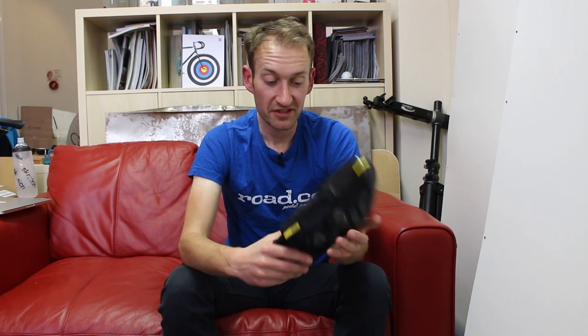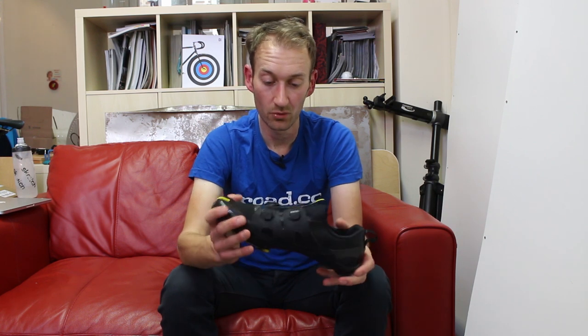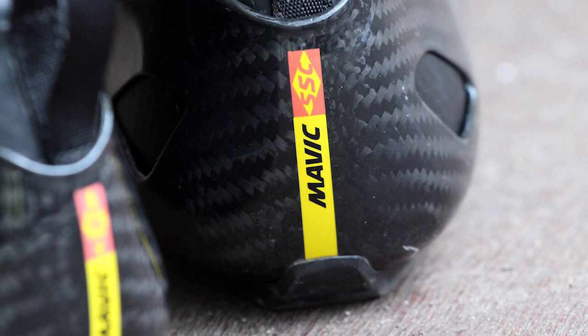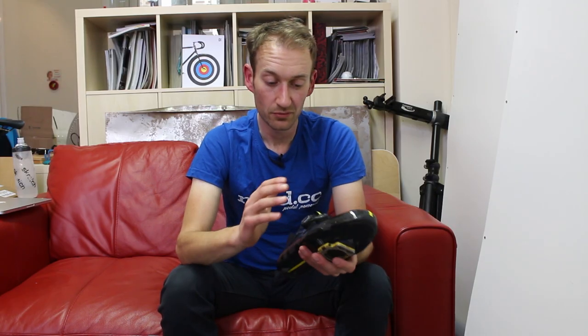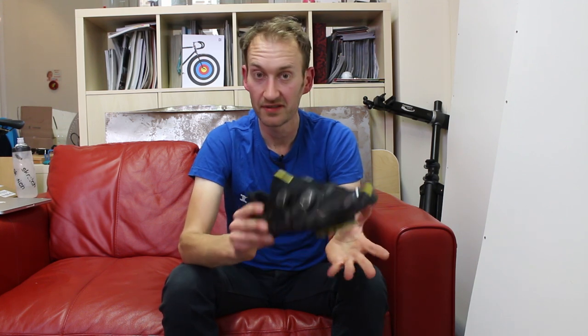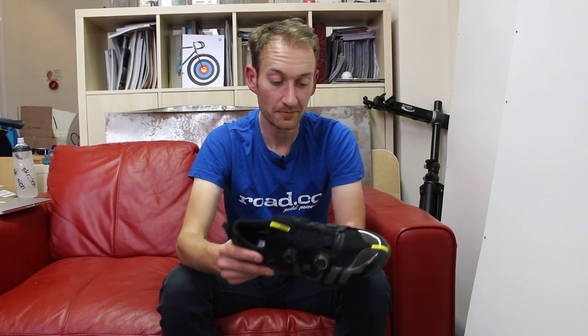So, expensive shoes, massive price tag, a radical redesign — are they any good? Well, I've been using them for the last four weeks for all my road rides, from club runs to chain gangs, and I've even used them on a 200-kilometre Audax to put them through their paces. The first thing you notice is the stiffness — it's off the scale compared to any other shoe I've used. You also notice the lack of weight; they're much lighter than most other shoes, and you do notice that — it's tangible when you're pedalling.